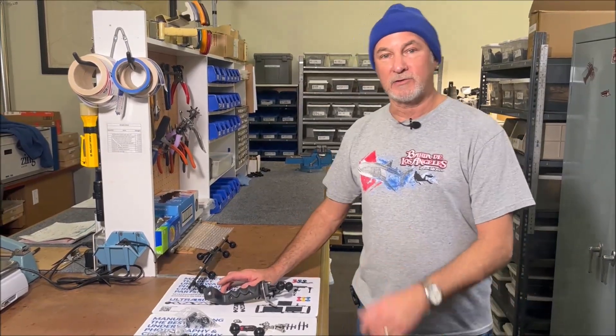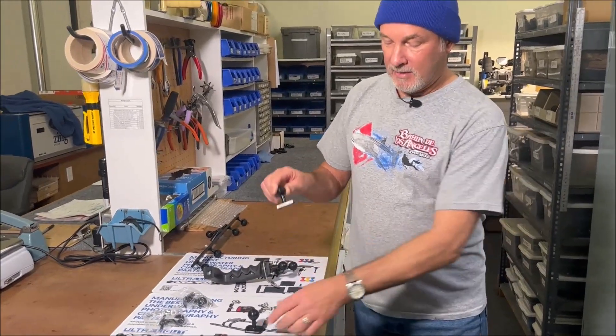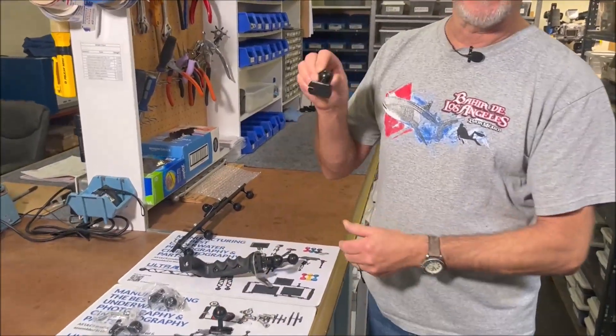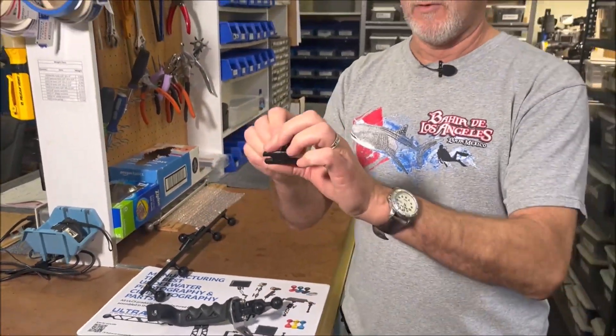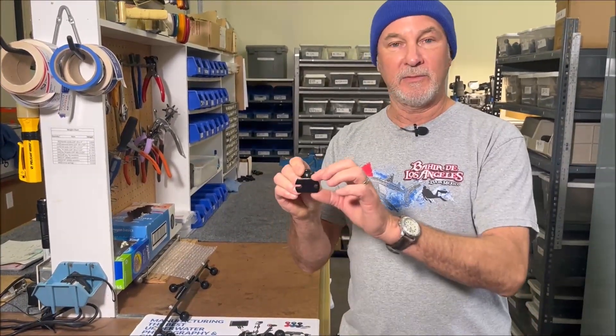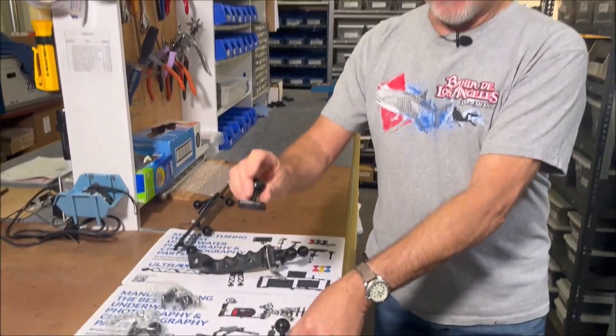Good morning, Ken here from sunny California, and today I'm going to do a combined instructional video on our BA-AQ-N and BA-AQ-W. The N is for narrow and the W is for wide, so we have a wide base and a narrow base.